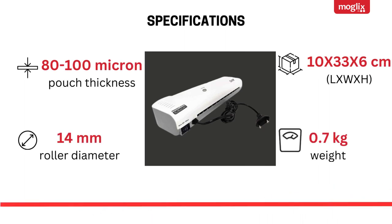Specifications continued: 80–100 micron pouch thickness, 14mm roller diameter, dimensions 10x33x6 cm, weight 0.7kg.